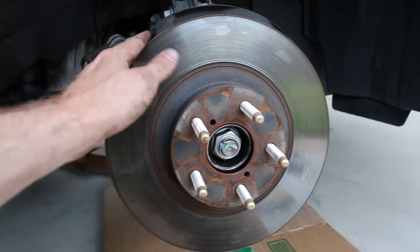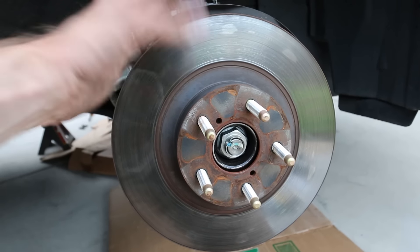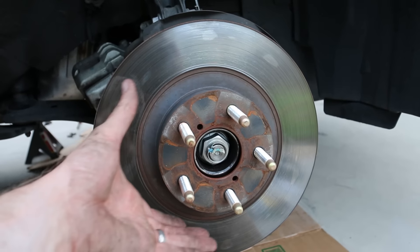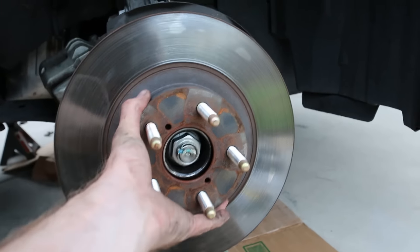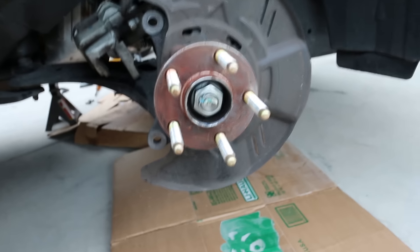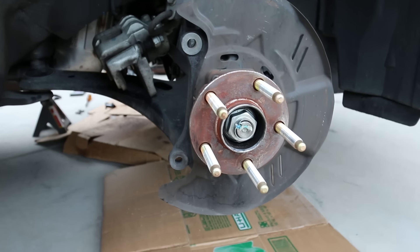Make sure when you take your brakes off that you haven't been driving the car recently — these are gonna be super hot and could melt your fingers. These are just floating rotors, so all you have to do is grab from the middle and you should just be able to remove the rotor. Place it to the side — we won't be needing those anymore.